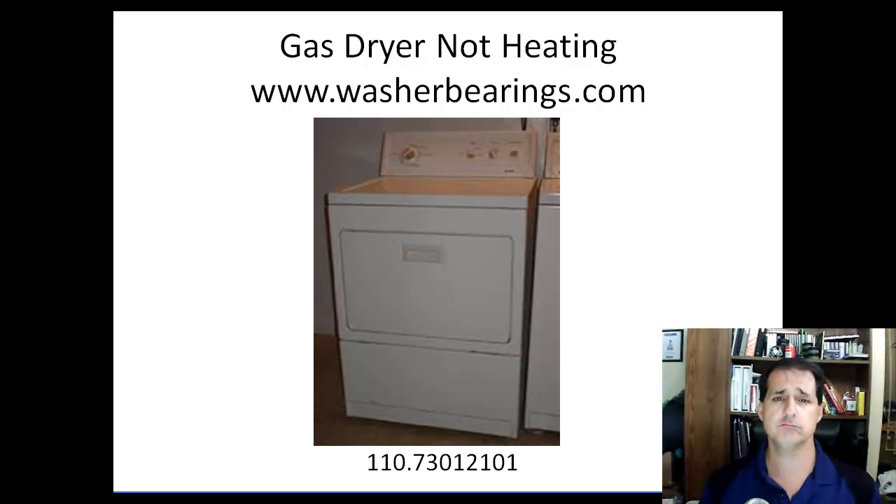Hello, this is Jeff Hartman, known as the Neptune Man. Today I've got a dryer — a friend asked me to work on this dryer. It was not heating; it is a gas dryer. The part number is 110.73012101. The nice thing that made it a little easier to work on is this kick panel down here. You can take that kick panel off and it will give you access to the gas valve assembly, so you can see what it's doing just by removing this panel.